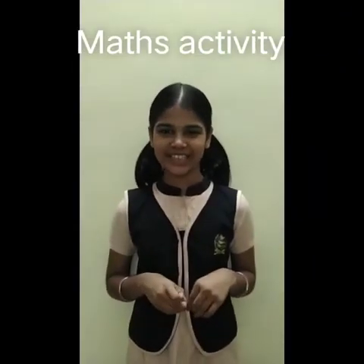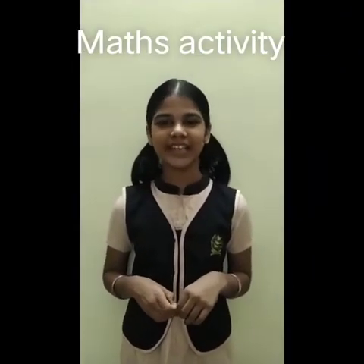Hi friends, I am Bhimekaracharita of class 7A from Laila International Research School. Today, I am going to show an activity on multiplication of integers. So let's get started.